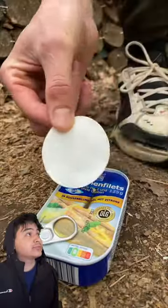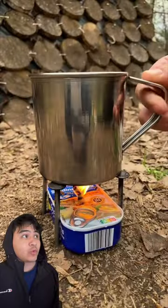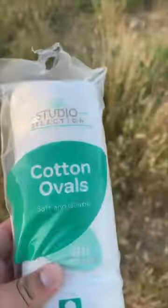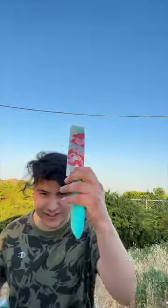Apparently, you can turn a can of sardines into a mini stove or candle. What the heck? You can turn sardines into a candle? So apparently cotton rounds and sardines can turn into a candle. Let's see if this actually works.